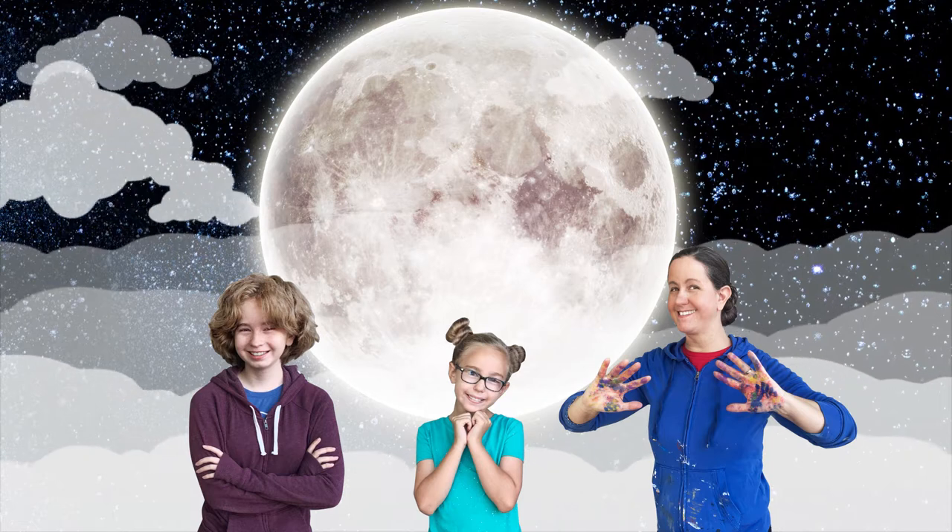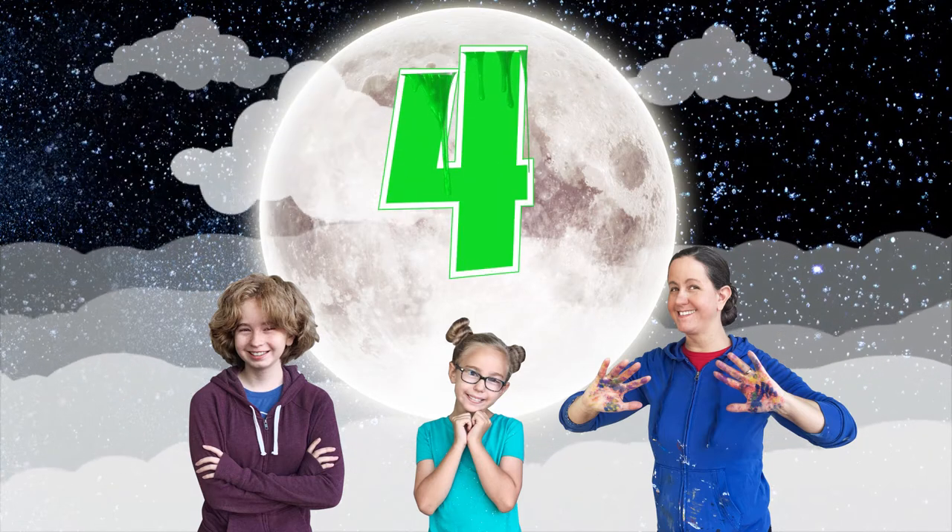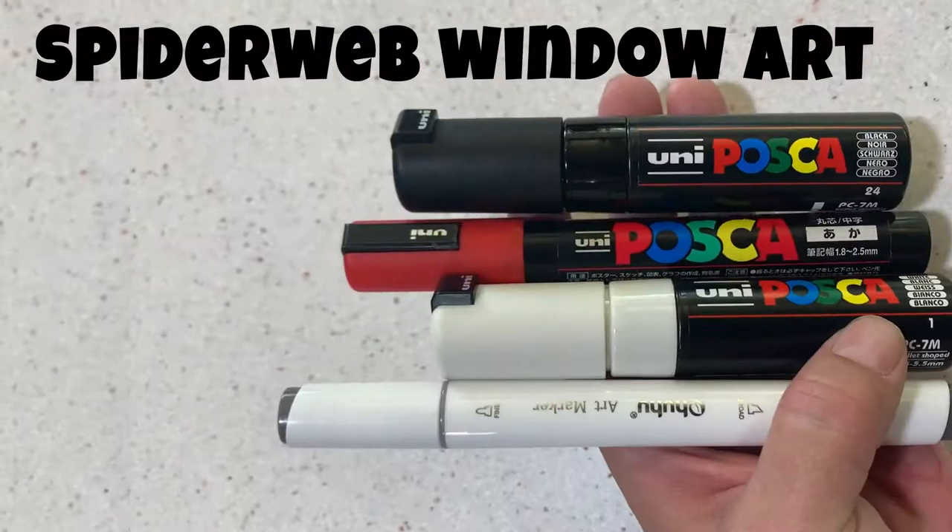This week we're doing not one, not two, not three, but four Halloween DIY decor crafts.